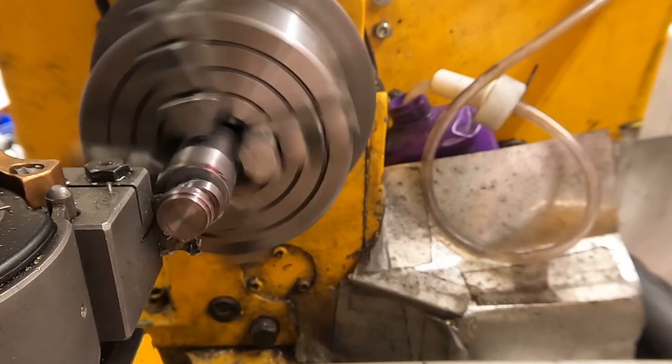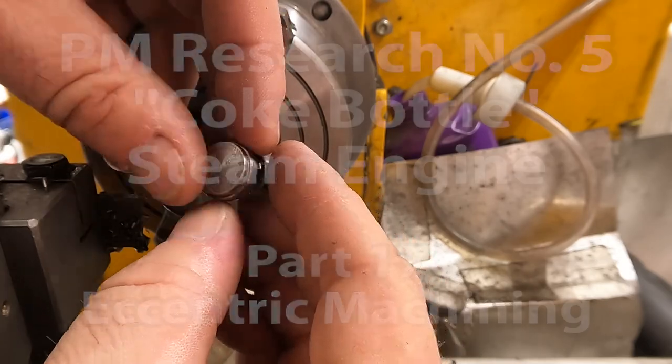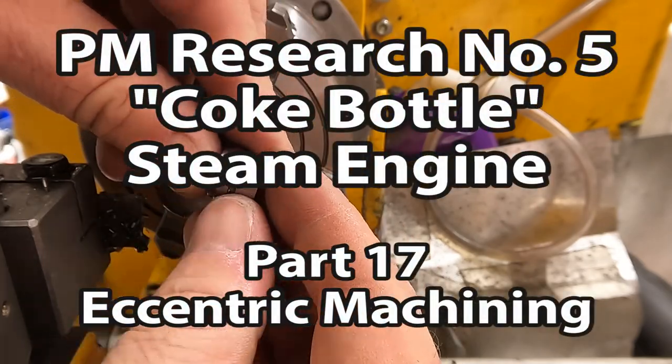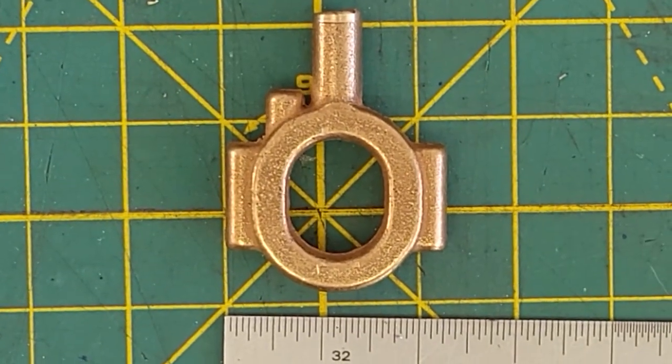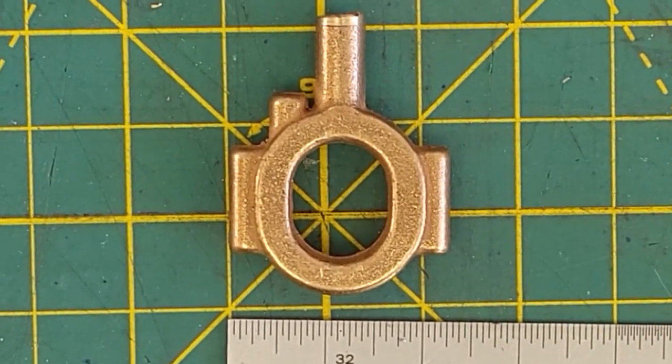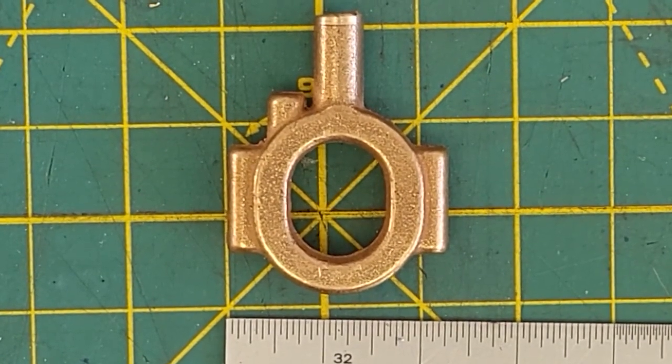Order of operations is very important, like remembering to drill that hole before you part off the part. The eccentric casting is one of the most complex parts of this engine. It's very small and I don't have all the tools, so we'll see how it goes.